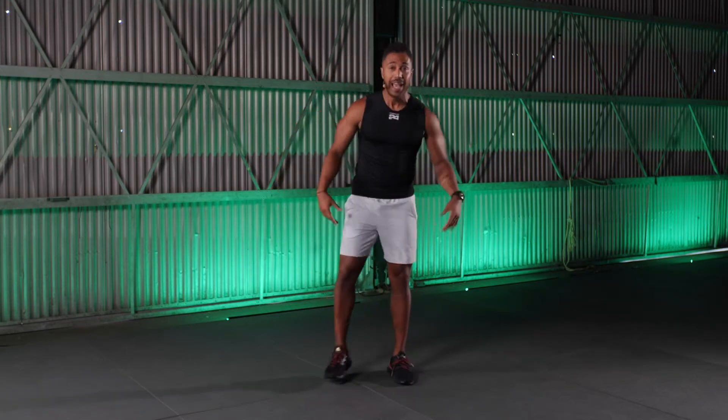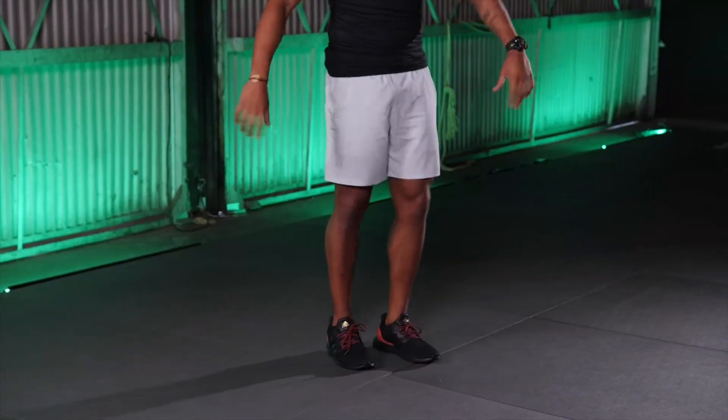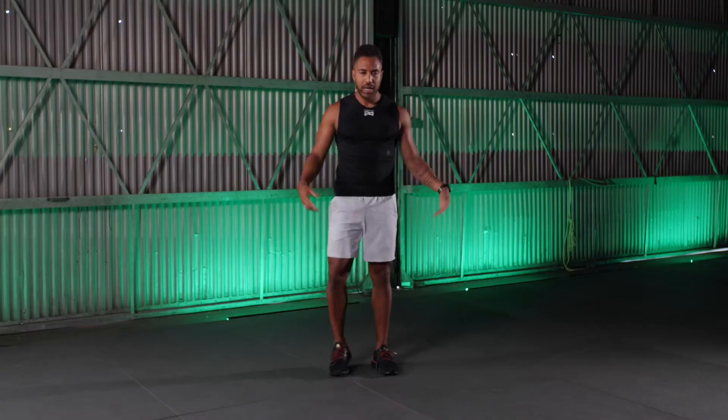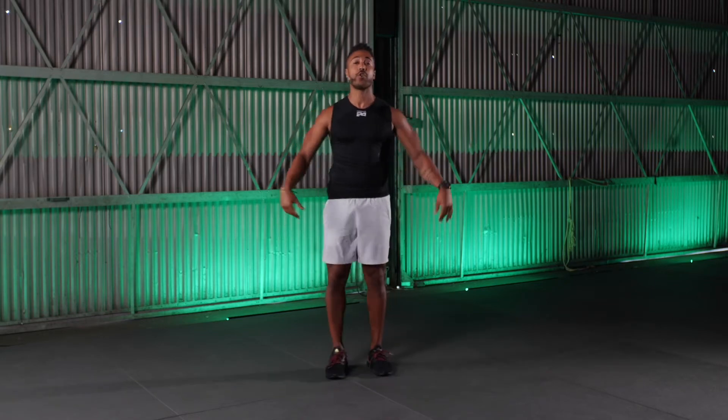Before we jump into three juicy rounds of HIIT work, let's take a couple moments to get warmed up. Really simple, but also effective. Follow me as I just start to shake out my arms and shake out my legs. The intention here is we're just starting to move stuff, wake stuff up, get it going — turn stuff on.